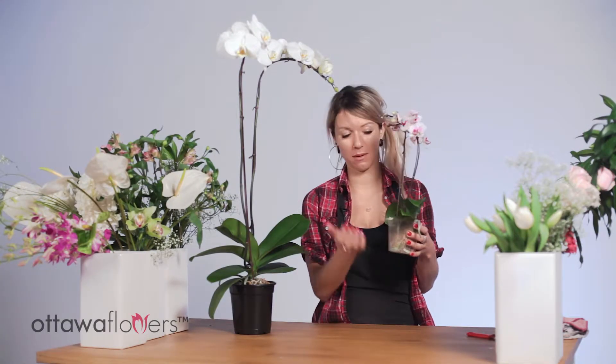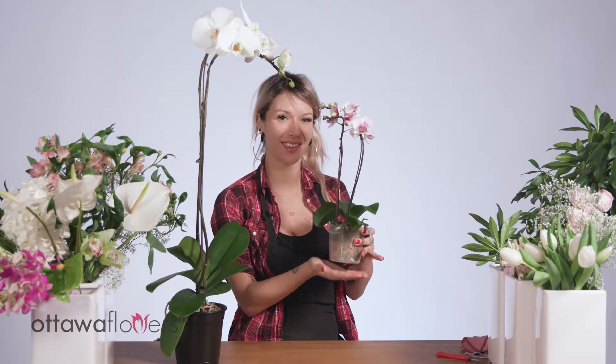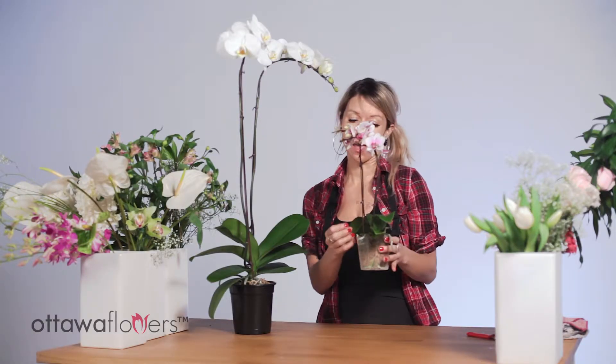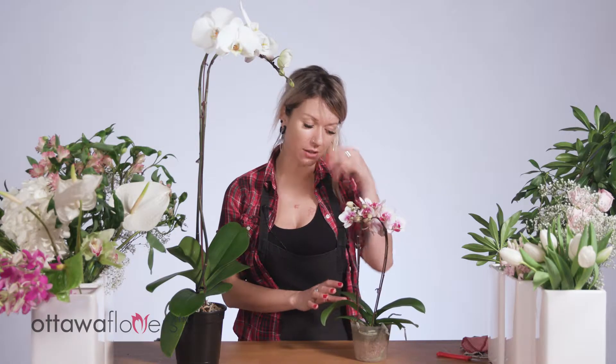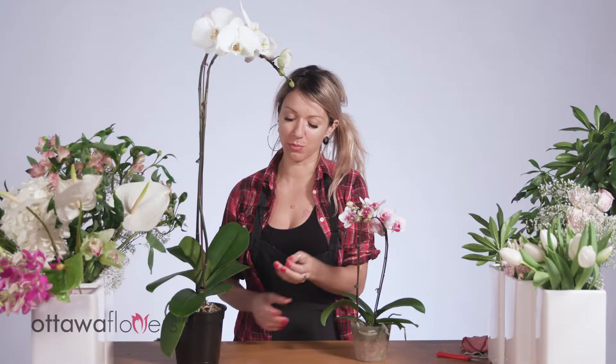Pull the plastic pot out of the display pot you've placed it in at home, pour water into it, and let the water drain out so it's not sitting in stale, pooling water and the roots have room to breathe — similar to its natural environment.